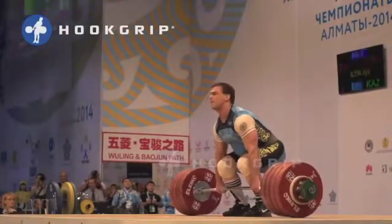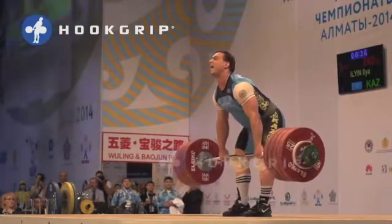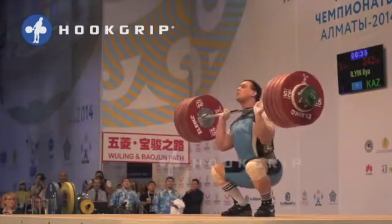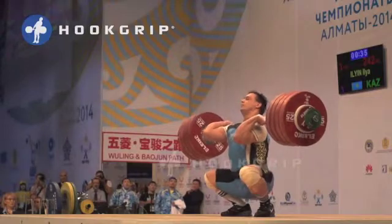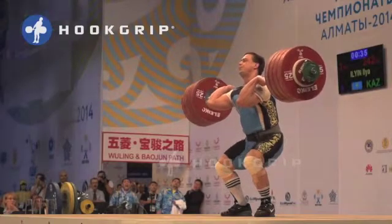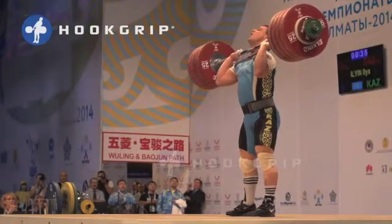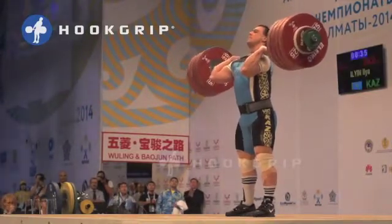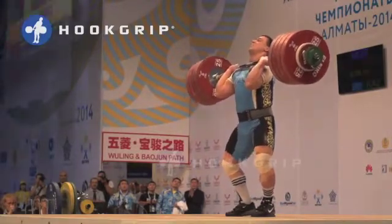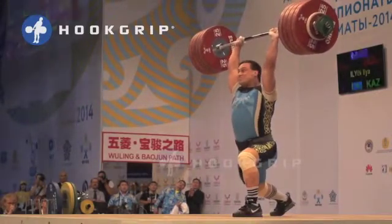The clean and jerk is unique in that it allows the greatest loads to be lifted from the ground to arms' length overhead. The muscular forces that raise the barbell begin and end with the pressure applied to the feet. The force of the feet pressing into the floor creates an equal and opposite support reaction so that the force generated by the muscles may be applied in the lifting of the barbell. Highly trained muscles create massive torques about the hips, knees, and ankles, causing the lower limbs to rapidly extend, initiating forces that are transferred through the kinetic chain and act on the static barbell. Once inertia has been overcome, the barbell is accelerated in a relatively vertical direction.